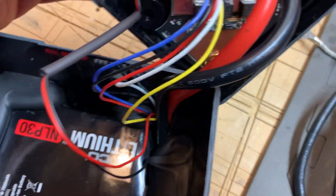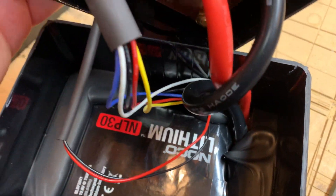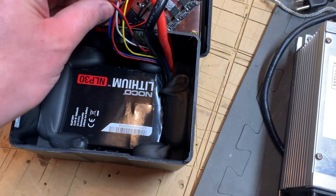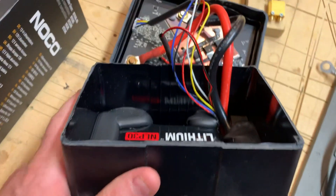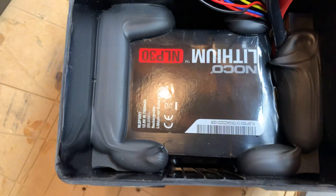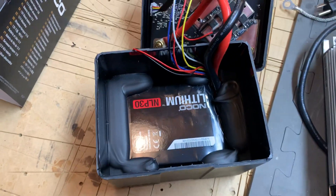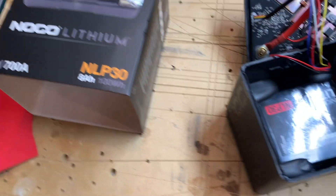These are good-size wires — probably six gauge silicone wire. It's got the BMS leads for each cell. You could probably fit two of these lithium-ion batteries in there. I thought they were lithium iron phosphate, but that's what's inside one of these Noco power sports batteries.